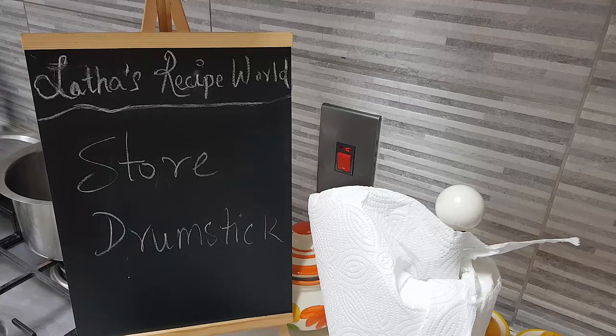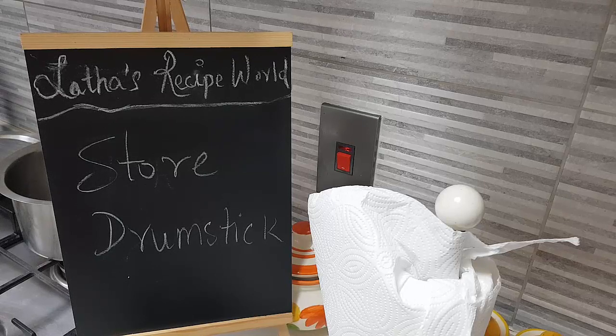How to store drumsticks! You must be wondering what I am doing — I am storing drumsticks, right? I had a huge harvest and I will show you in the video how much I got. I got nearly 200 pieces of drumsticks. Out of them I kept a few for myself and distributed the rest to all my fans here in Dubai.